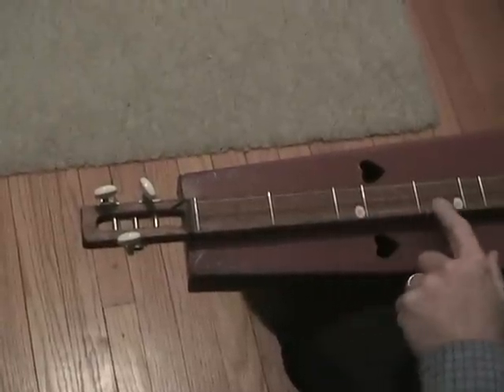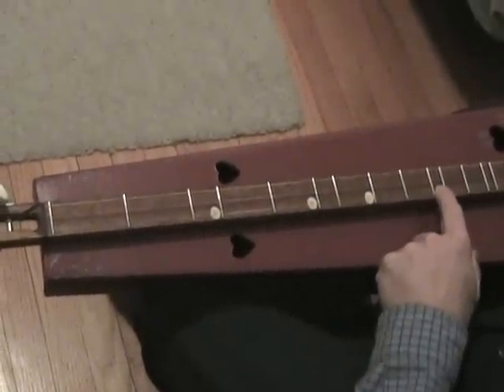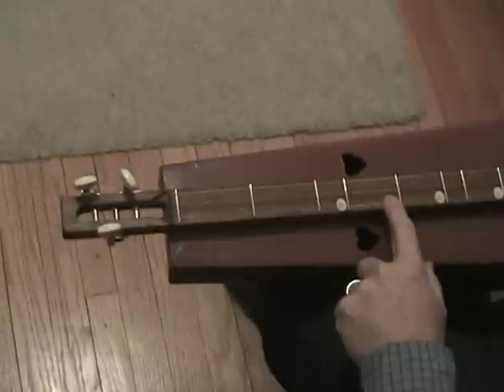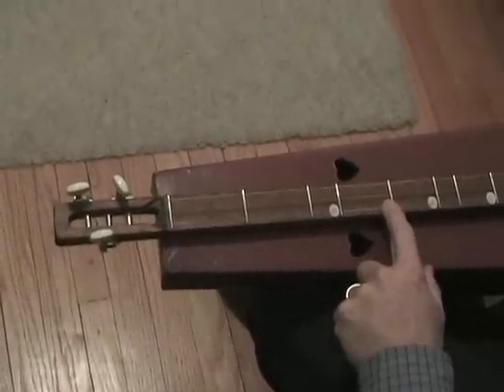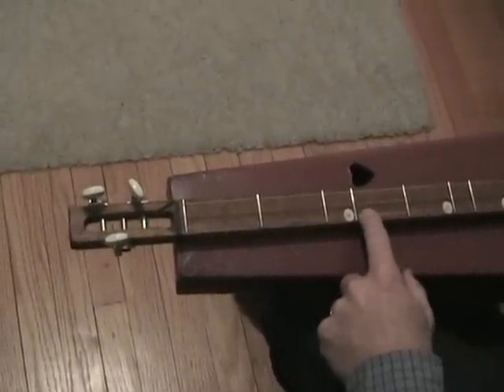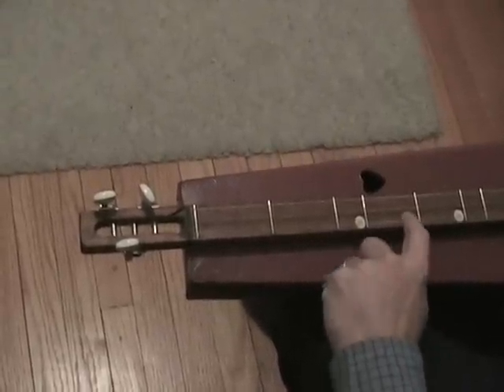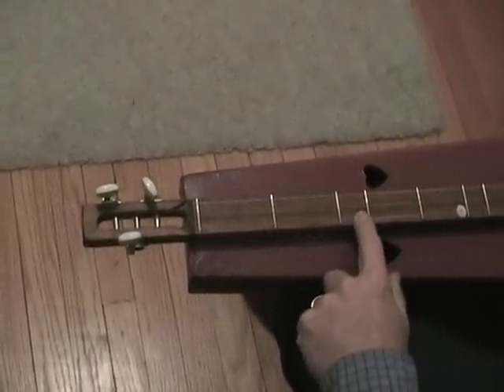You can see I've put some labels on some of these: the third space, the fifth space, the seventh space, and the tenth space. When you press down, you want to be next to the fret. If you get too close or on top of the fret, you're going to muffle the sound. If you get too far away, you won't get a clean sound. I tell people to leave space for an ant to walk between your finger and the bar you're pressing next to.